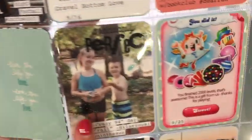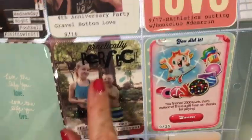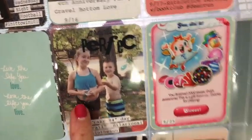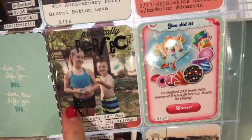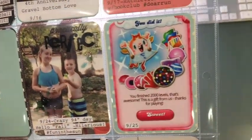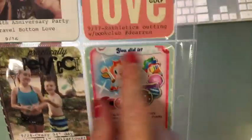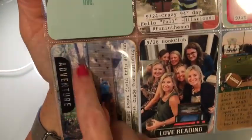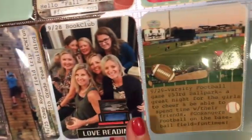This is a Project Life card. This says 'Practically Perfect' — that's a Mambi clear sticker. These are some epoxy splashes, I don't know where they're from but they're fun. Just a screenshot. This is a Mambi clear sticker.